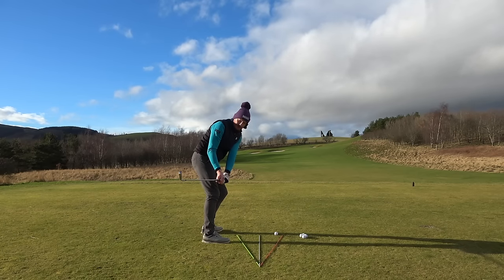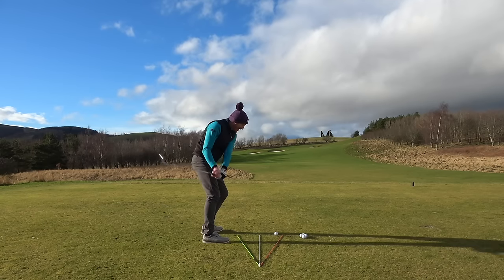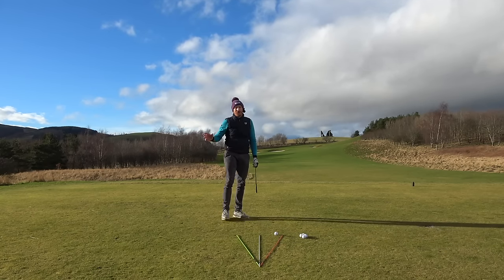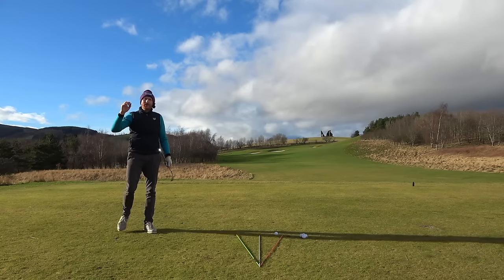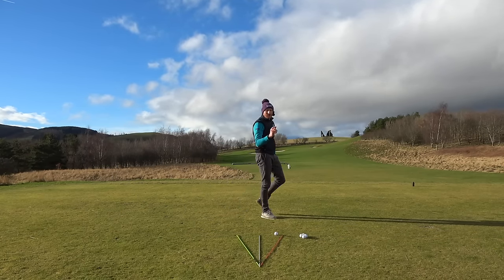So this takeaway is wrong here, isn't it? Clubhead's behind the hands, far too deep, far too far inside. That takeaway is not wrong. That takeaway is absolutely ideal if you understand the purpose or the intention of what you, the golfer, are trying to do.